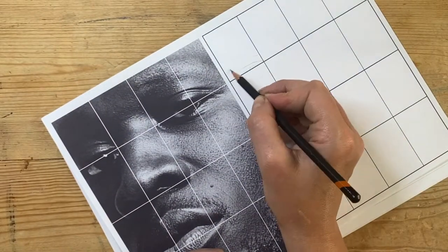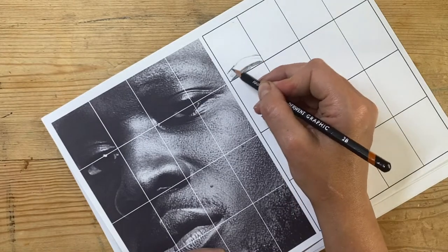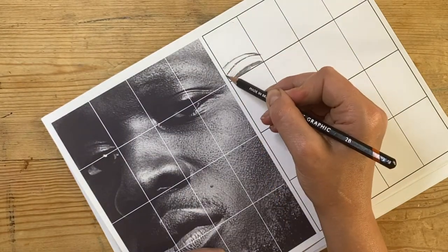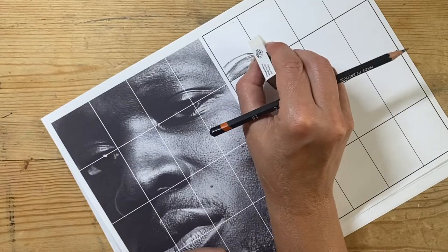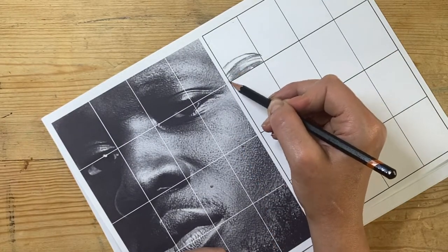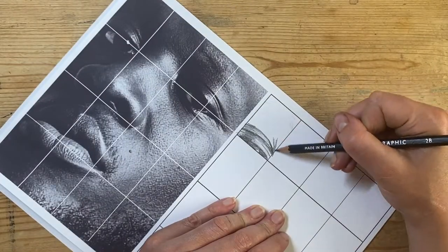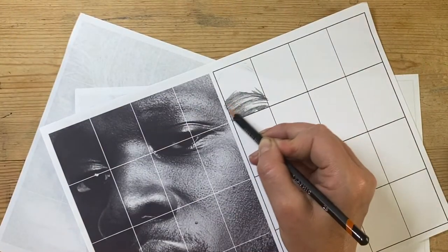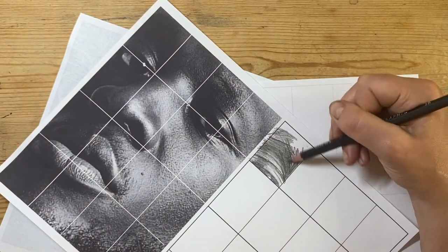I am copying a drawing of Stormzy using the grid method, so I'm starting by putting light outlines of where I've got highlights and shadows, so I can colour in the tone and shading for my drawing really carefully and accurately. It's really about measuring where things are within your rectangles and focusing on copying one rectangle at a time.